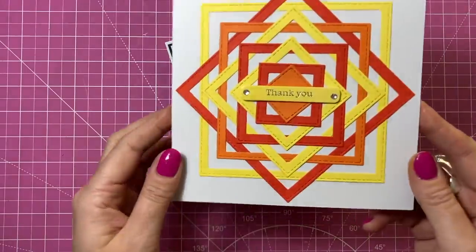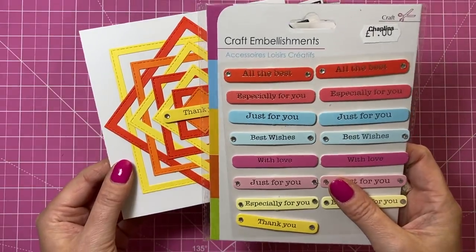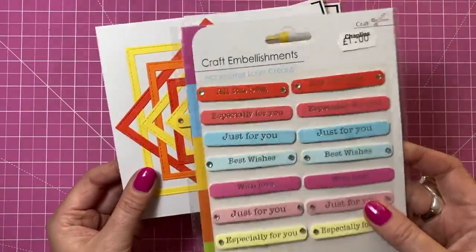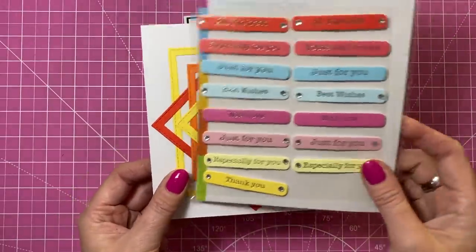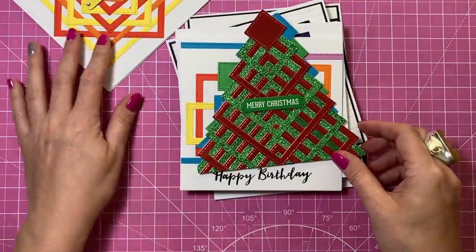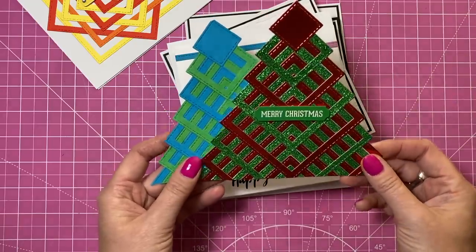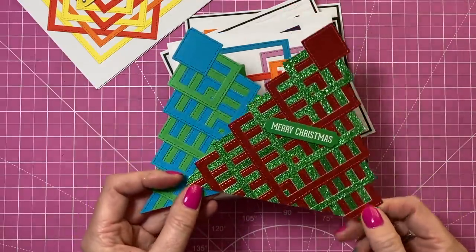I've finished them all. On this one I've used a little thank you sentiment from this set here — I picked these up a while ago and I share everything in my 'what did I get' video. That worked really well in the middle. These ones here I've decided to cut out — I think they're too nice and I want to use them in another fun fold. I see this as an easel. I have popped a sentiment there just to give you an idea if you do keep it on the card.